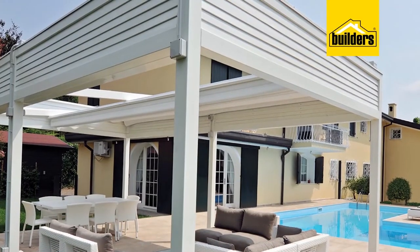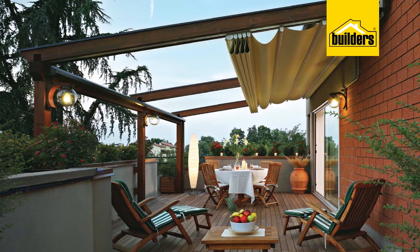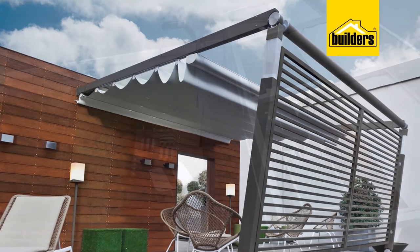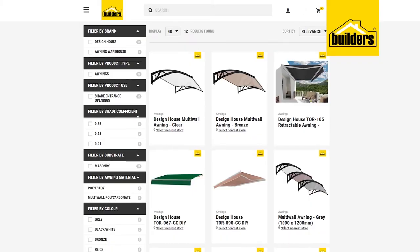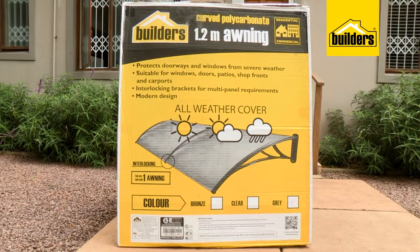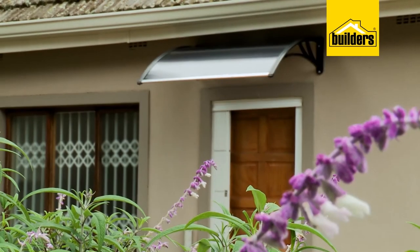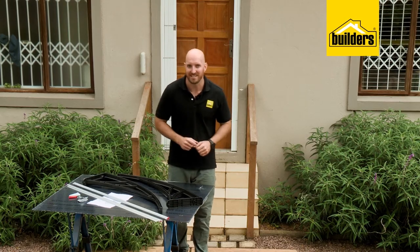Another way to make your home more welcoming is to fit an awning over the front or back door. These are exceptionally easy to fit and will keep the rain off your head while you're fiddling with the key. They also help protect the door from the elements, keeping it looking good for longer. They come in a few different sizes and styles as a flat pack with everything included, so you just need a few basic tools. These multi-wall awnings are UV resistant, easy to assemble and really easy to install — follow these steps and I'll show you how.